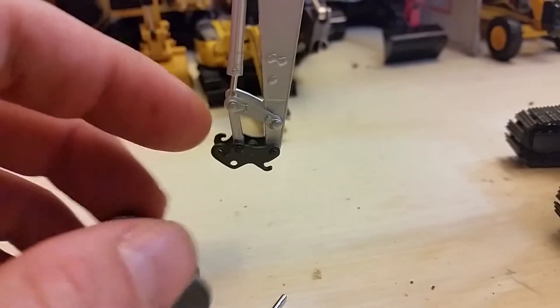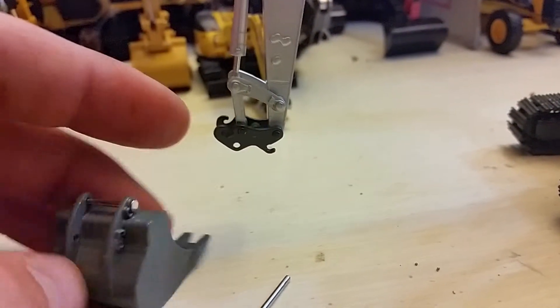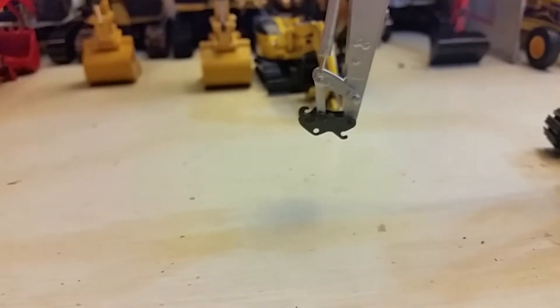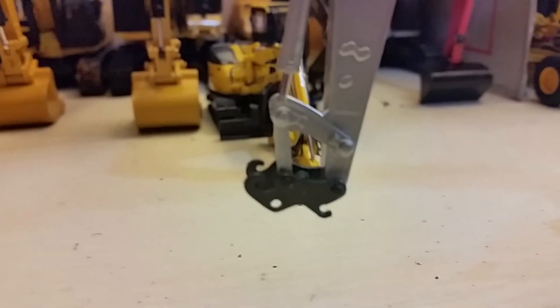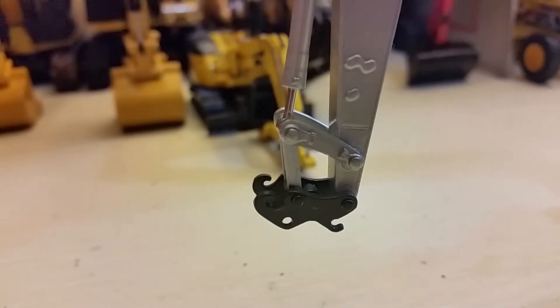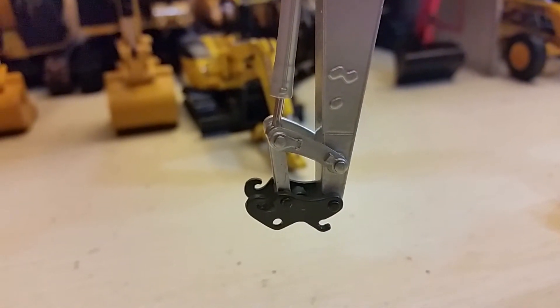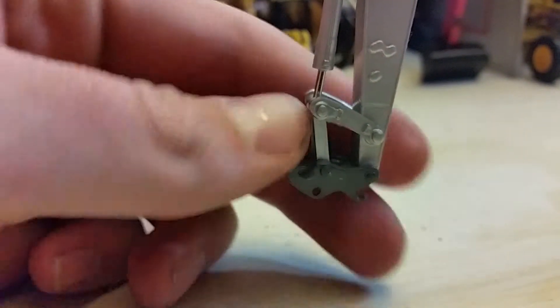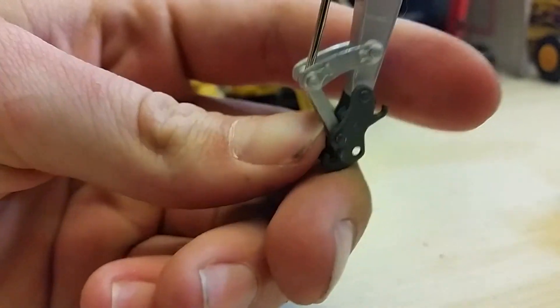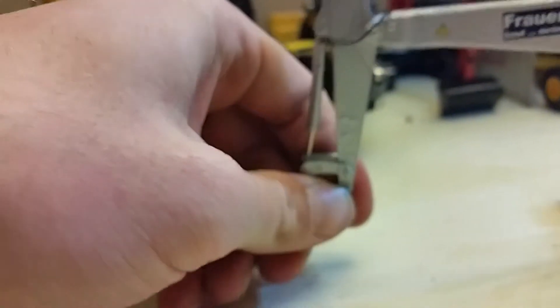Those hooks come in handy for many things, as you may imagine — with some chains and so forth. Very, very nice feature there. I'm probably not gonna super glue that other pin in; it's just not necessary. Moving on, the rivets are all painted, which definitely complements the model. And you get some additional casting in there on the linkage, which definitely stands out from other models for sure.